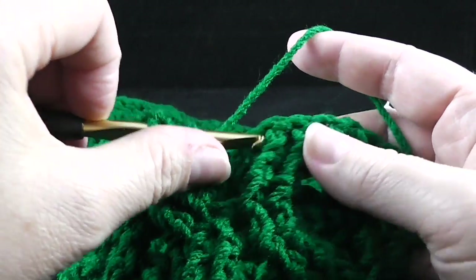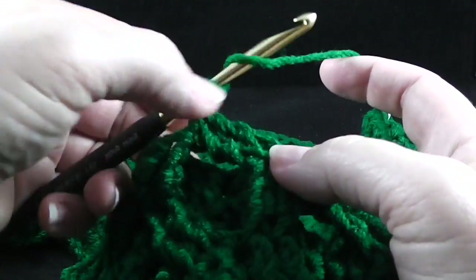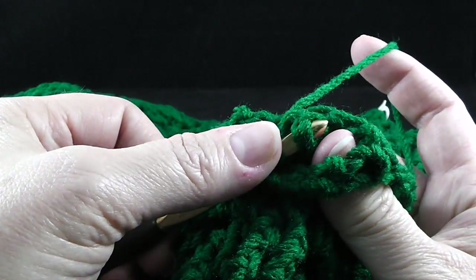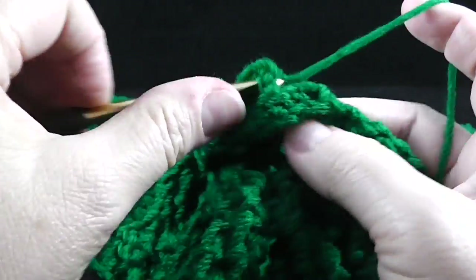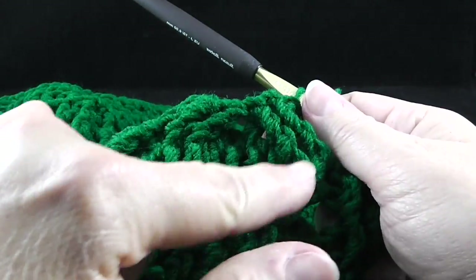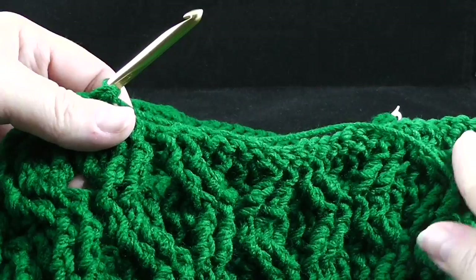Skip the next two stitches, front post treble in the next two stitches, working behind these two stitches. Go ahead and front post treble in the two that we just skipped. You're going to do what I just showed you here with the honeycomb — we're going to do this five times. This would count as one, so do it in the next four honeycombs.